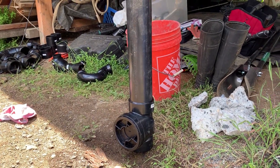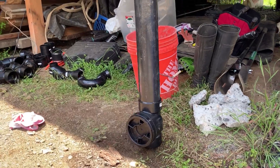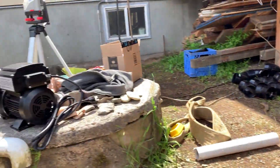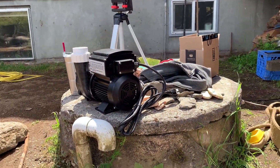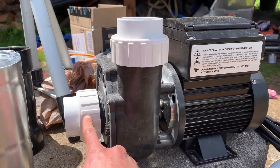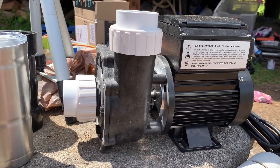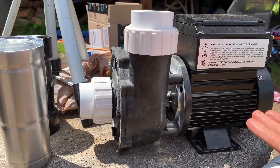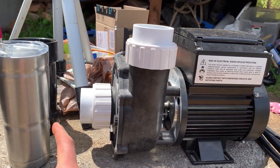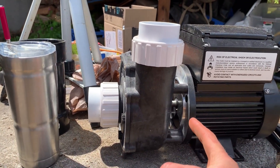This is a swing check valve for a pond. Why would you install one? I'm installing an external pump, and the inlet on this pump is going to be above water level. A pump like this needs to be primed — the suction line needs to be full of water when you turn it on, or it won't work.